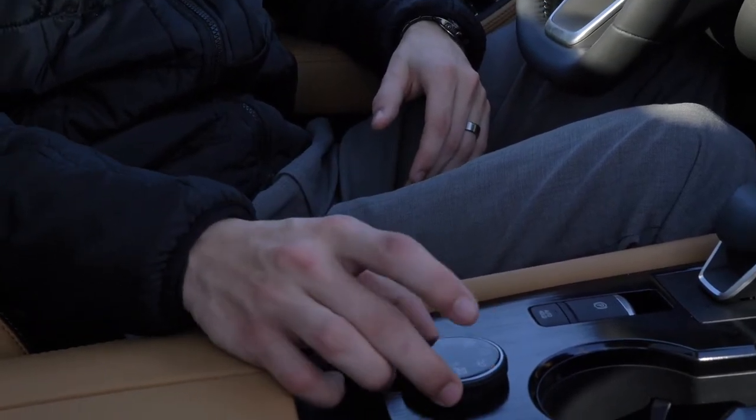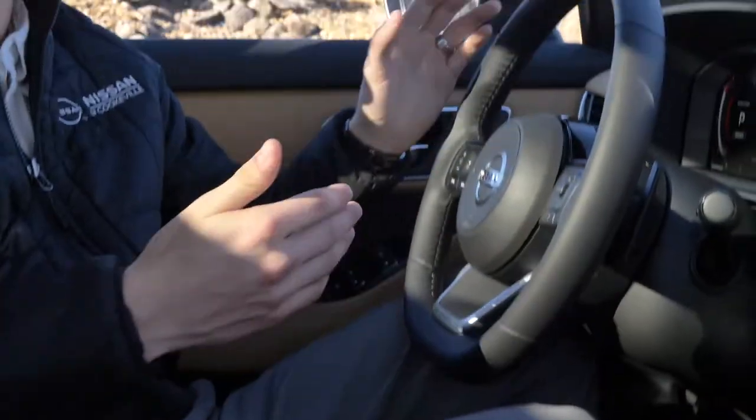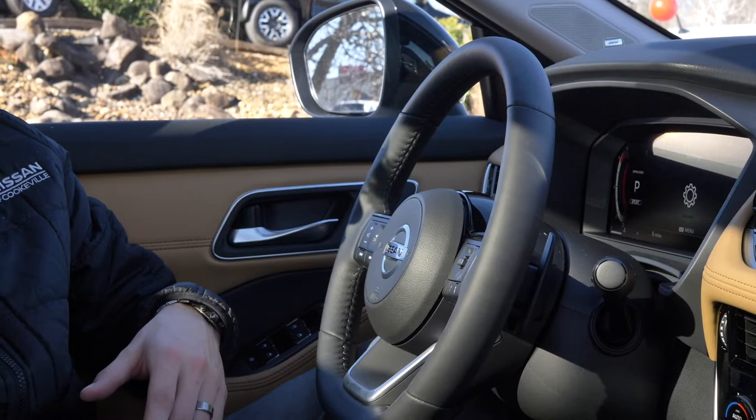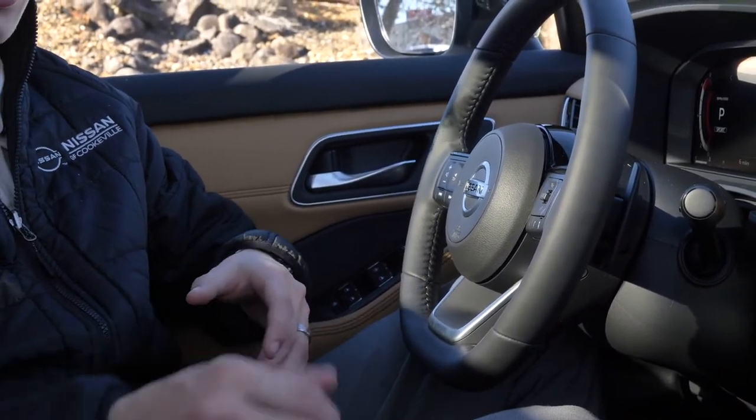Moving forward from there, you don't want to get your sport mode confused with your paddle shifters. They're two completely different systems and I want to show you how to engage both of them individually. With sport mode it is as simple as scrolling over to that drive mode with your drive mode selector.